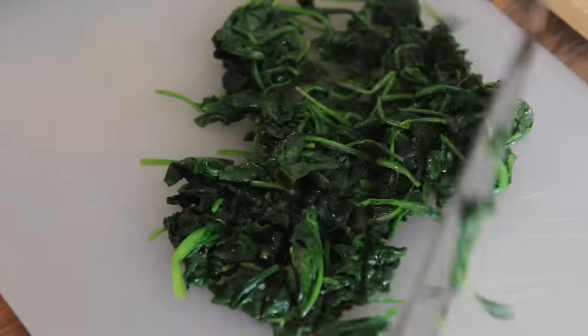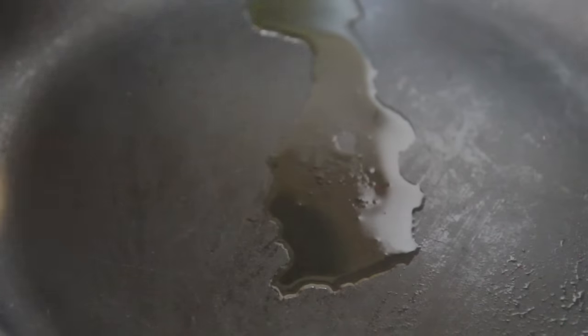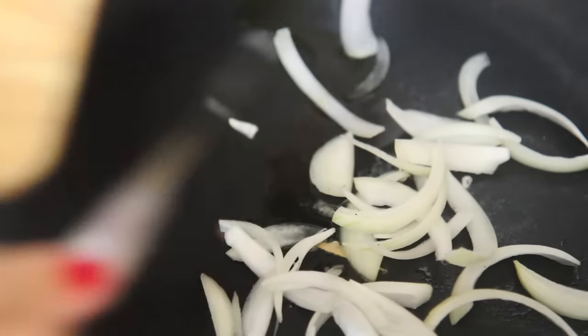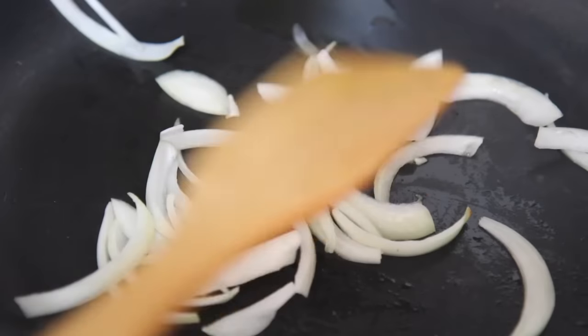Then you want to remove it from the skillet, let it cool just a bit, and then give it a rough chop. Go ahead and cook the onions for about three minutes or until they're nice and translucent, in the same skillet that you cooked the spinach.